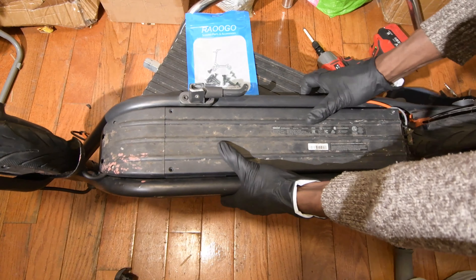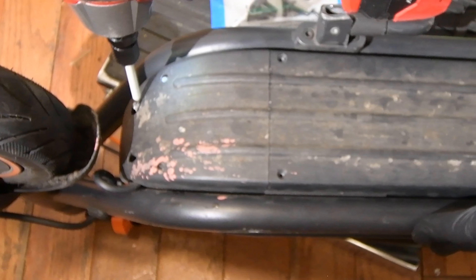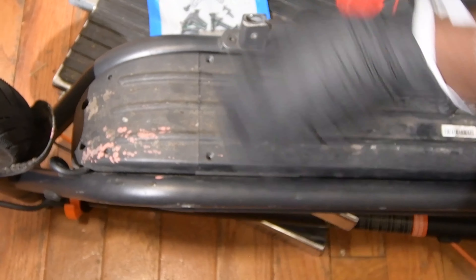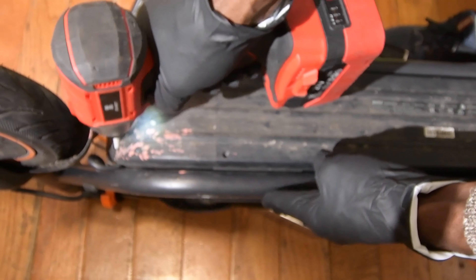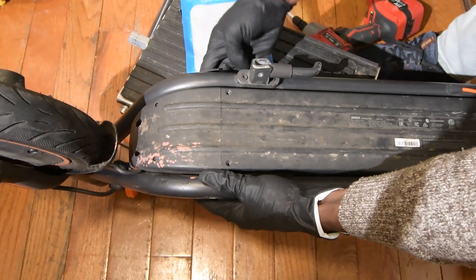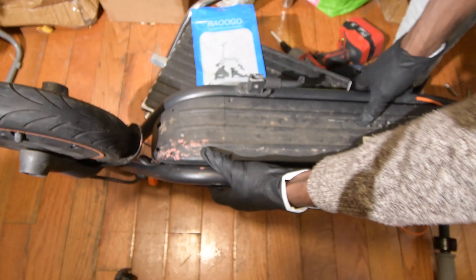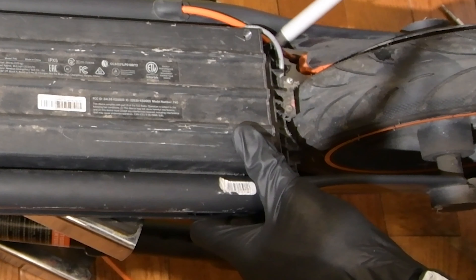There is a hidden screw here, so don't forget to take them off. As you can see, they are longer. All the screws are off on this side. There are also some screws here that need to be taken off.